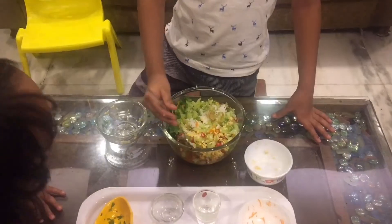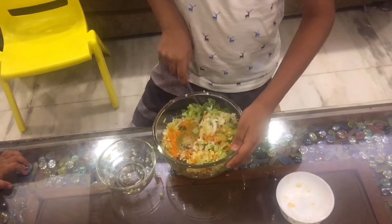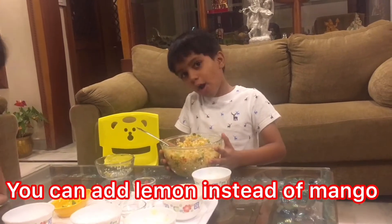And tarka. Mix it. You can also add lemon if you don't have mango at home.